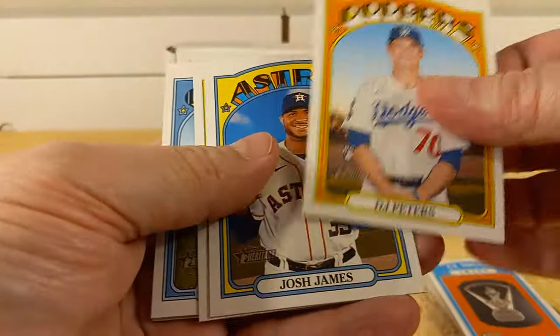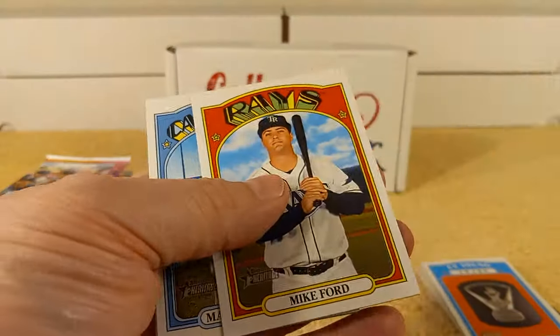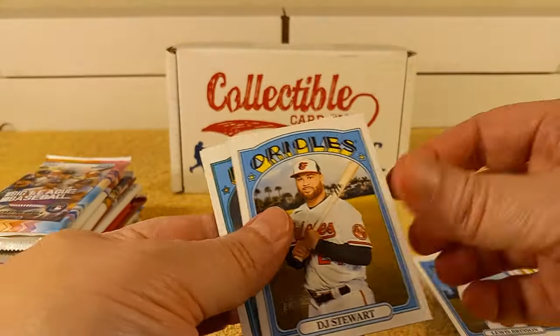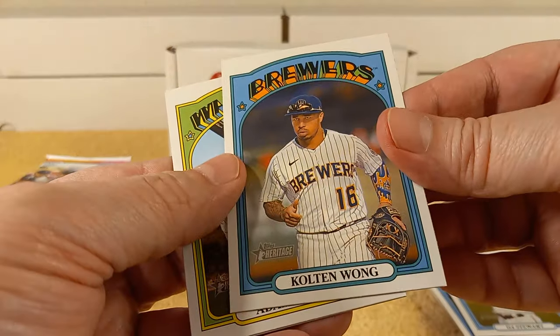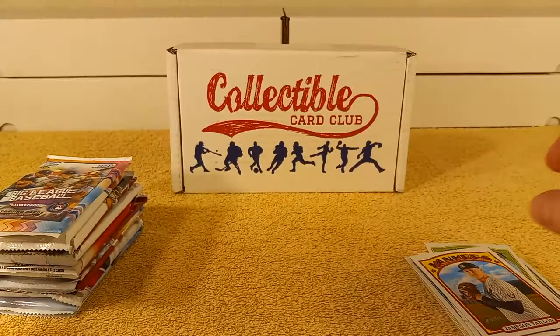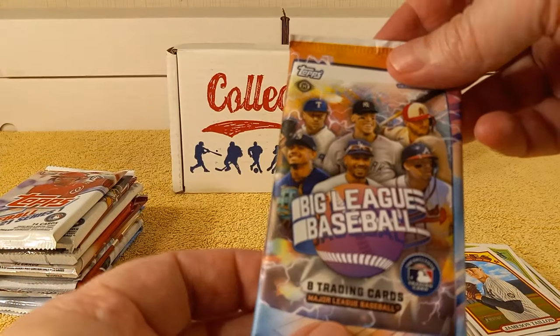JT Peters rookie card, Mike Ford, Carpenter, Brinson, Stewart, Colton, Wong, Adam Eaton, and Jameson.